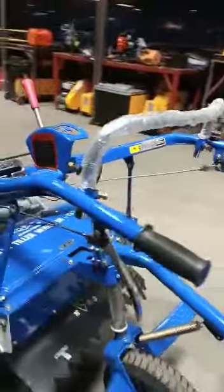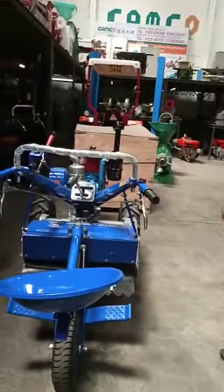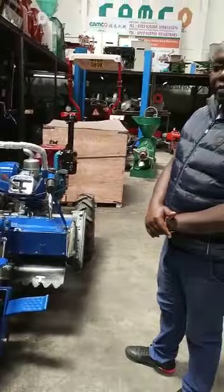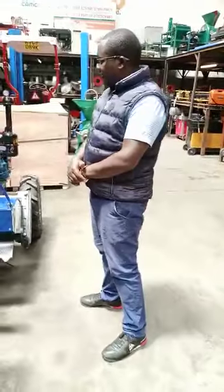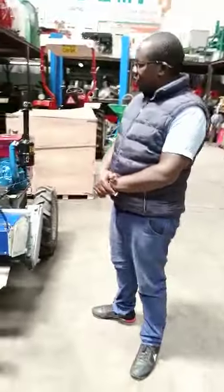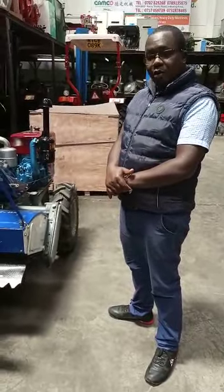This machine is ideal for the lower category of farmers — we can call them small scale farmers. It doesn't cost much and the production is good.